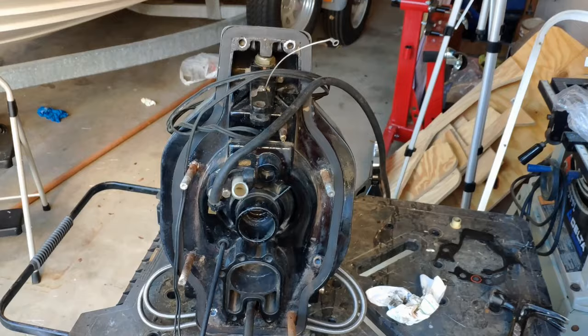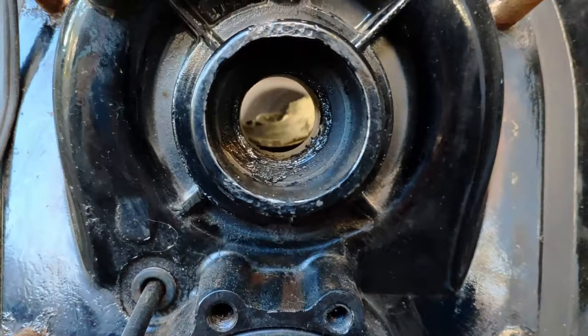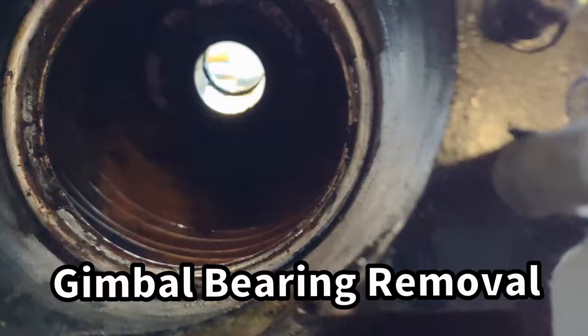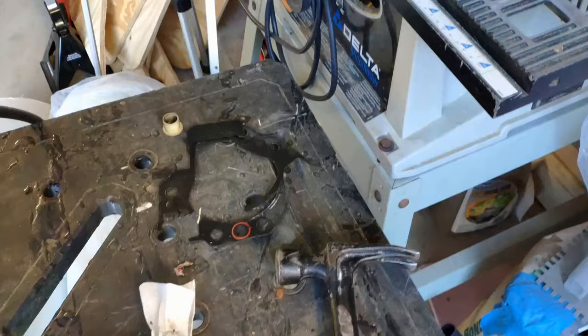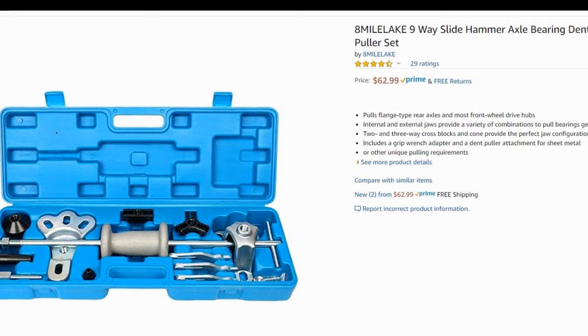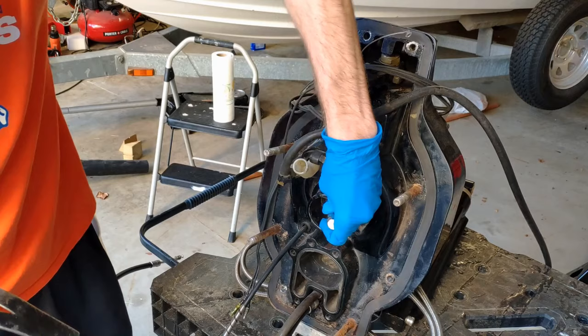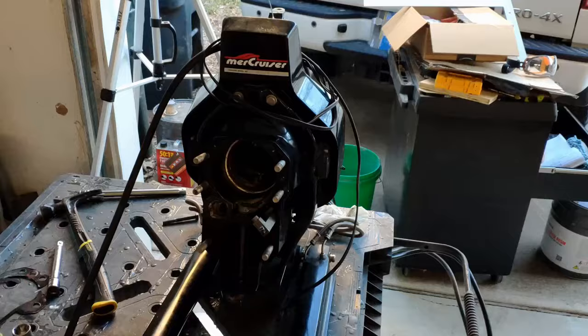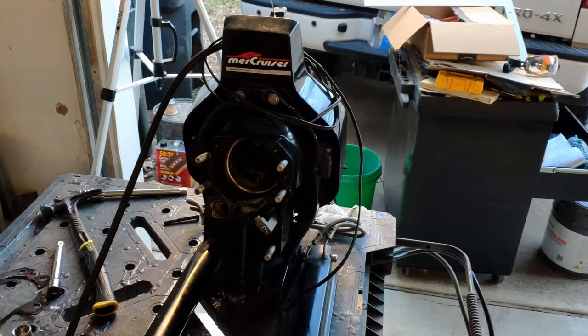For removing the gimbal bearing I am actually able to hit mine out with a hammer from the backside because I have my gimbal housing removed from the boat right now. For a lot of you who don't have this option, you're really going to want to get yourself a slide hammer to remove the gimbal bearing — that will make quick work of the job. Even though I only show a few seconds of hitting the hammer here, it actually took a lot longer to get the bearing loose.